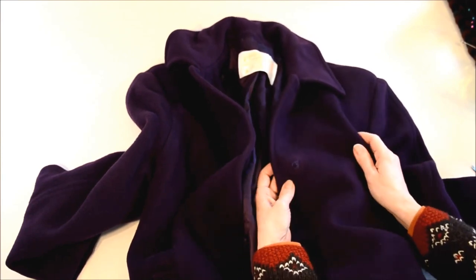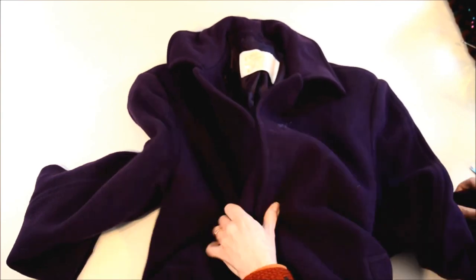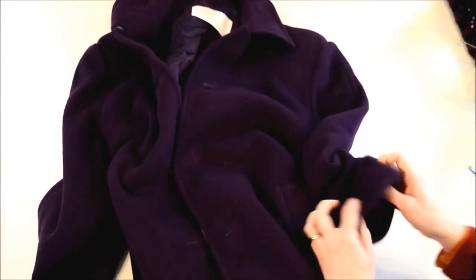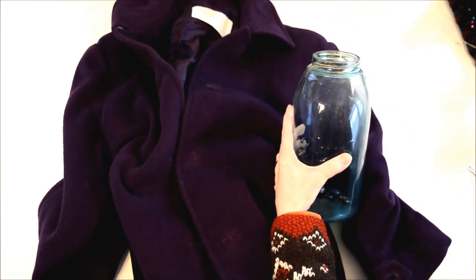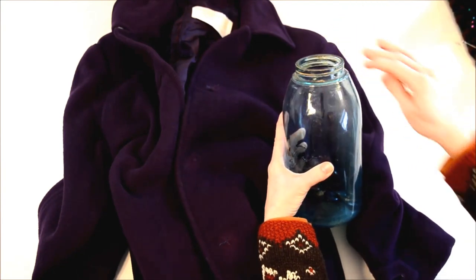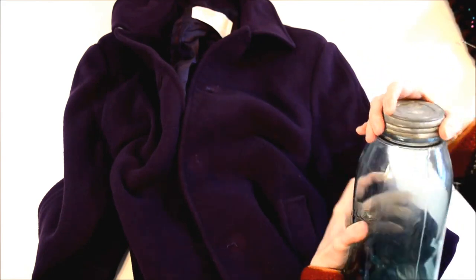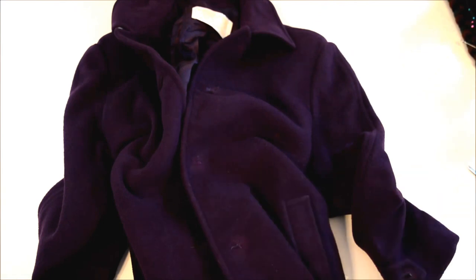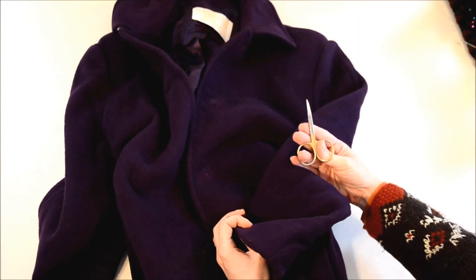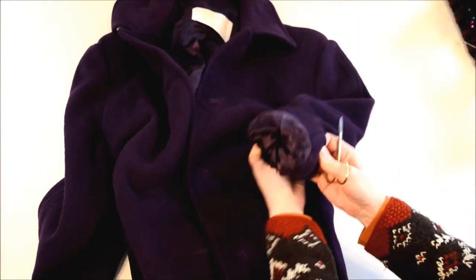I've already torn the buttons off — looks like they were sewn on a couple times with different threads. Starting another jar of big buttons; someday I'll figure out what to do with them. This is probably the sixth jar of buttons I've got like that. This is my weapon of choice for ripping coats.